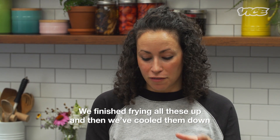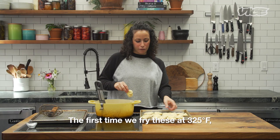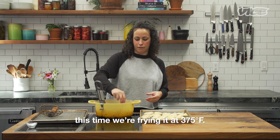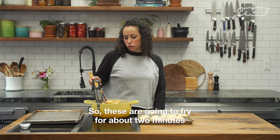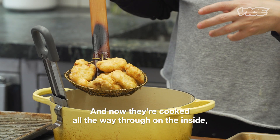We finished frying all these and then we've cooled them down for about 30 minutes. The first time we fried these at 325 degrees. This time we're frying at 375 degrees, and we're looking to finish cooking the chicken. These are gonna fry for about two minutes. What we're looking for is a nice golden color, and now they're cooked all the way through on the inside.